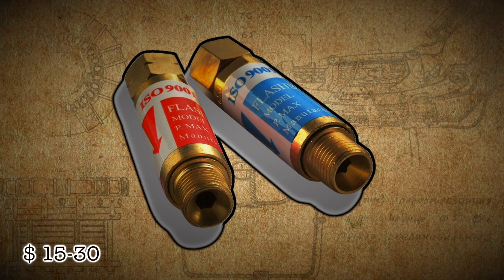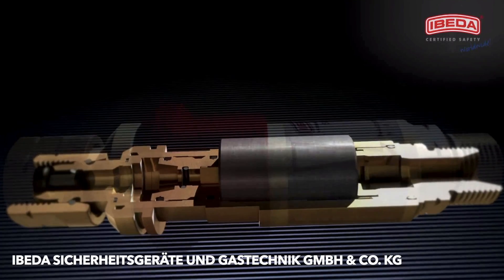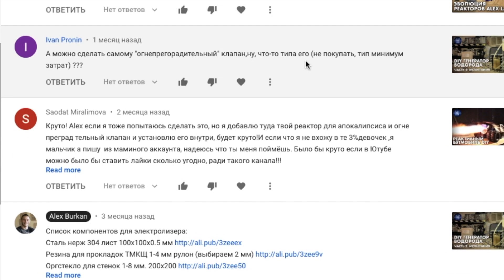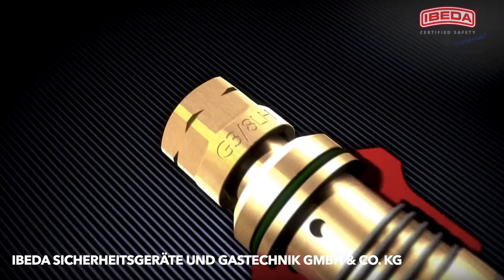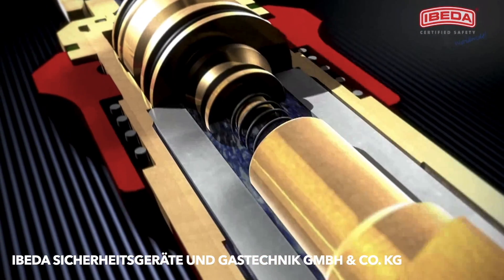Number one: flashback arrestor. That's the most important part for safety if you decide to burn hydrogen at the output of the cell. The most popular question I see in comments is how to make a flashback arrestor with your own hands. Boys and — God forbid — girls, don't do this! The world is full of dangers without it! Despite the small size, the internal structure of this stuff is more complicated than a Jedi lightsaber.